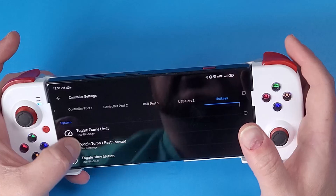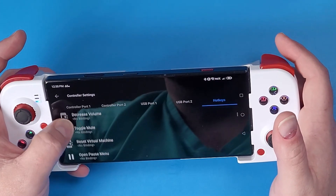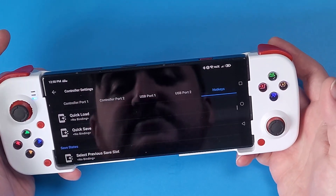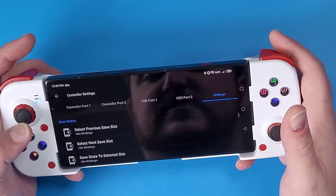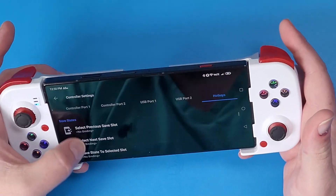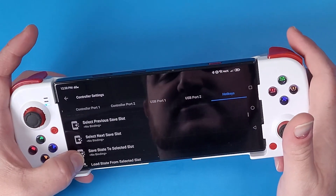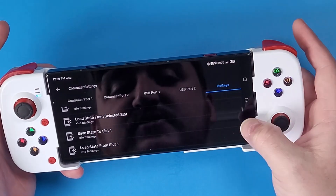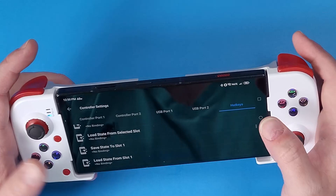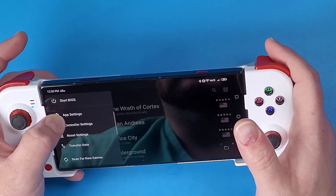If you want to set up hotkeys, they're located over here — you can set up things like toggling fast forward and save states. There aren't many button options available since both joysticks are used on this controller, so we can't really set up hotkeys. If you still want to use save states, just click back on the screen on your device and it'll open up the menu for you.